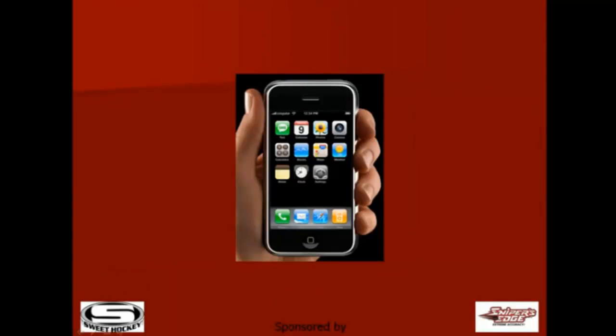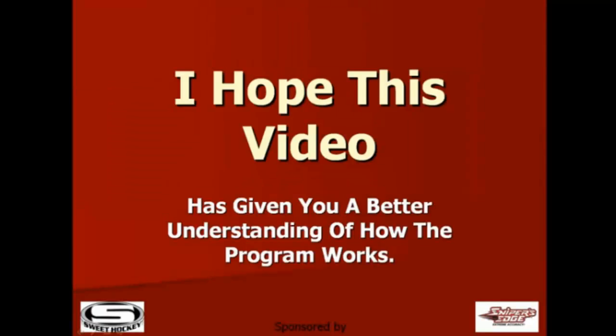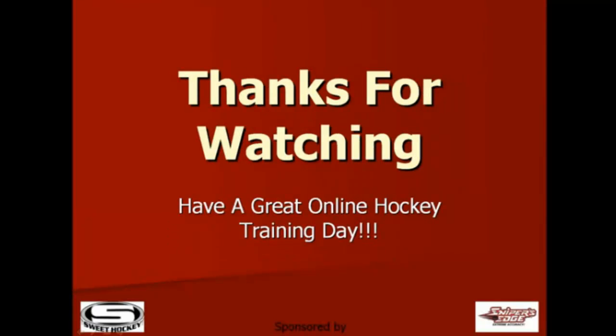All content can be accessed from most handheld devices. I hope this video has given you a better understanding of how the program works. I thank you for watching and have a great online hockey training day.